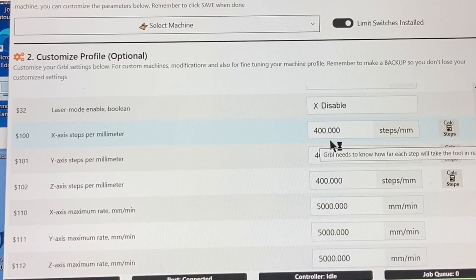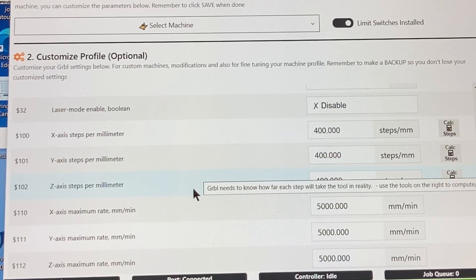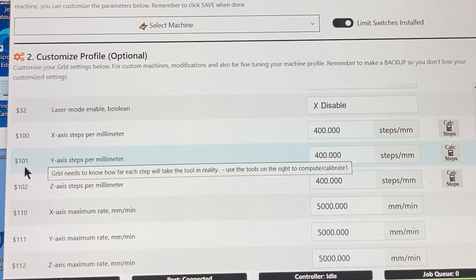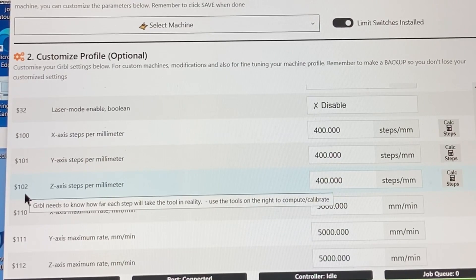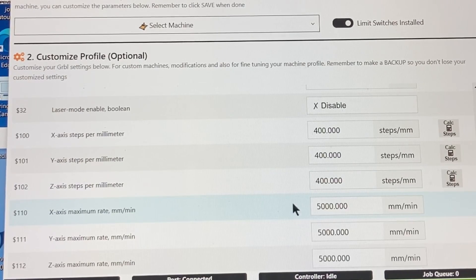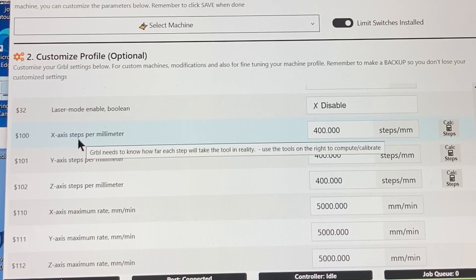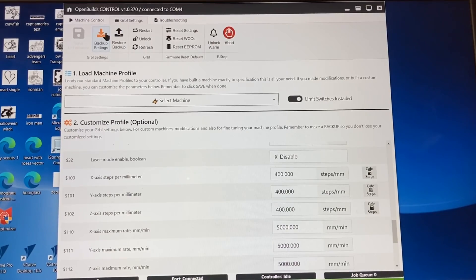On the old Fox Alien XZ Pro, the lead screws were the same on all three axes — the x, the y, and the z-axis. Dollar sign 100 is the x-axis. If you need to calibrate the y-axis, it's dollar sign 101, and on the z-axis it's dollar sign 102. From the manufacturer, all three settings were set at 400 millimeters, and that worked perfectly. What we need to change today, because we upgraded to the 8040, is the x-axis — it is no longer 400 steps per millimeter.